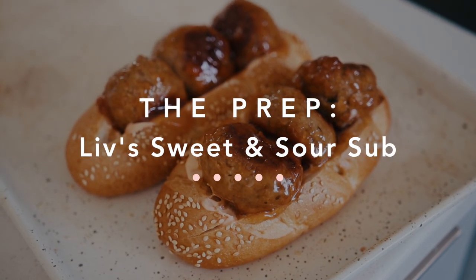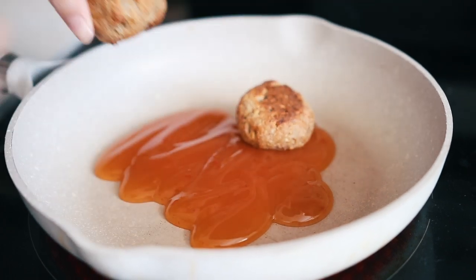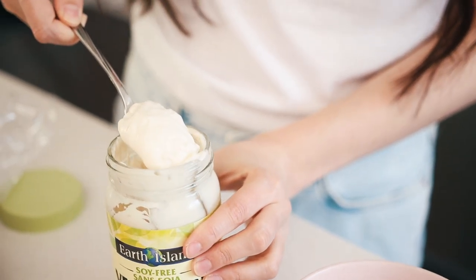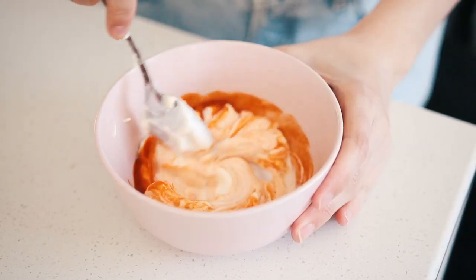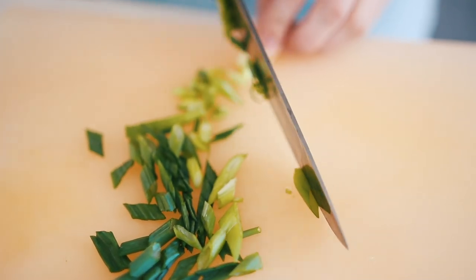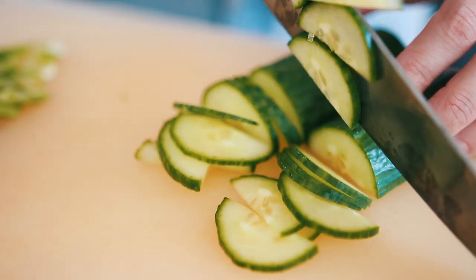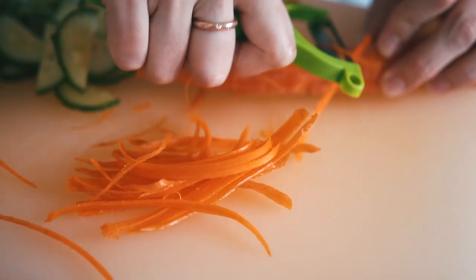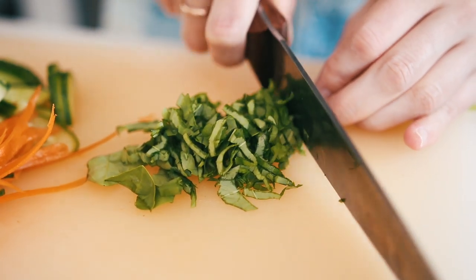Starting with my sub, I wanted to make a sweet and sour meatball sub. I cooked the meatballs in a sweet and sour sauce until they were sticky and hot all the way through — I really wanted them to get nicely coated. In the meantime I made a spicy mayo with vegan mayo and sriracha; I always make this to go with sushi and decided it would be delicious here. I also chopped up some green onions, thinly sliced some cucumbers into half-moon shapes, used a julienne peeler to get thin strips of carrot, and chopped up some fresh basil.